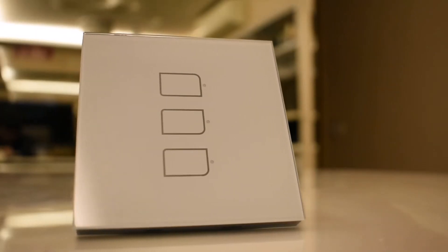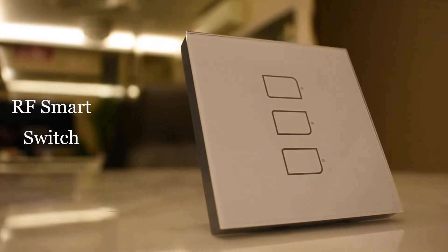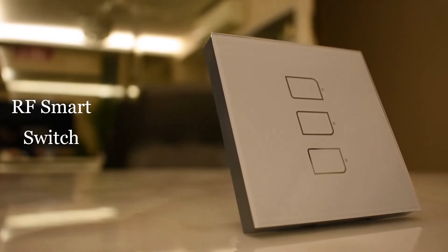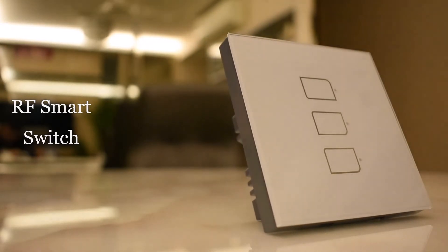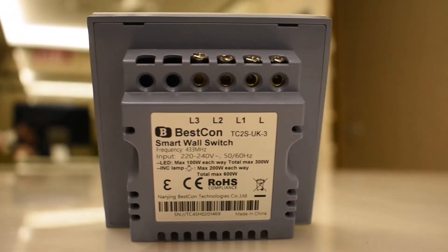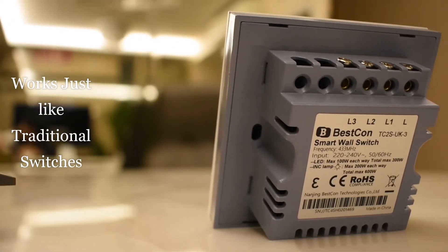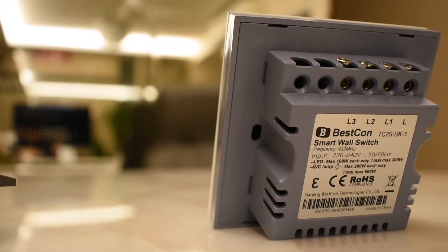Now this, in my personal opinion, is one of the better smart switches out there, as it is still running on the same circuit system as how our traditional switches do. Which means to say, in times whereby your Wi-Fi is down, it can still operate manually via the traditional method. Additionally, integrating such a smart switch does not require any rewiring at all.